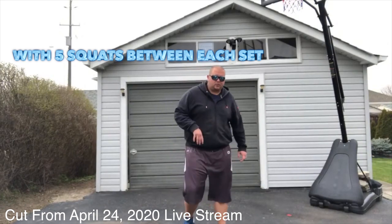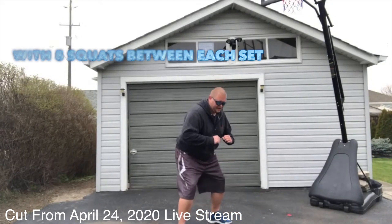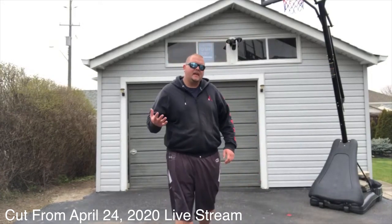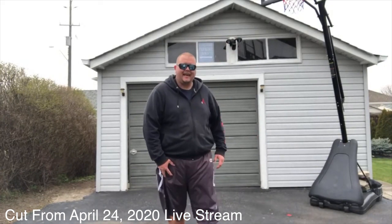We're going to get down for five squats now. One, two, three, four, and five. Something you can also do — I don't have enough room here — but running backwards and running backwards up a hill is really going to be isolating the fronts of your legs and it's going to help with jumping higher.